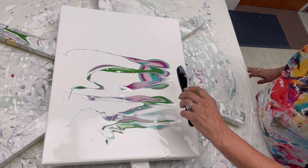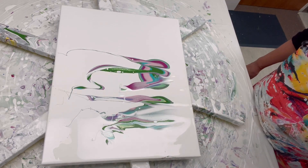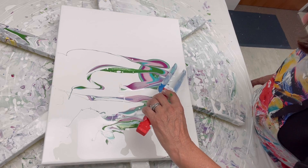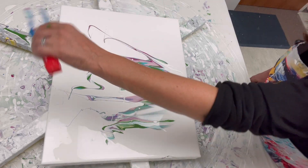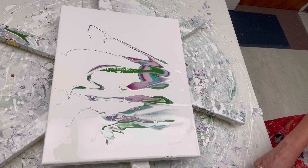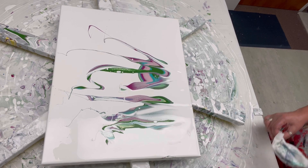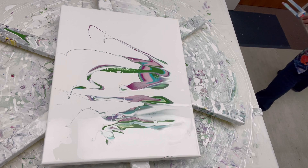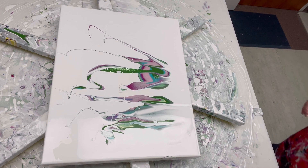She didn't say anything but I could tell — I know Sarah fairly well — I could tell by the look on her face she was like 'uh-huh.' She's too kind to say anything like 'that's not going to work, the paints are too thick.' She just let me go, and then earlier today I was like, 'Yeah, the paints are too thick.'